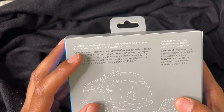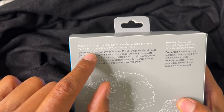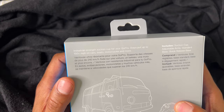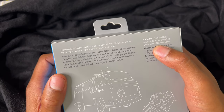It says on the back: industrial strength suction cup for your GoPro — stays put up to 150 miles per hour on cars, boats, motorcycles, and more. It includes the suction cup, adjustable arms, stand, standard base, and quick release base.